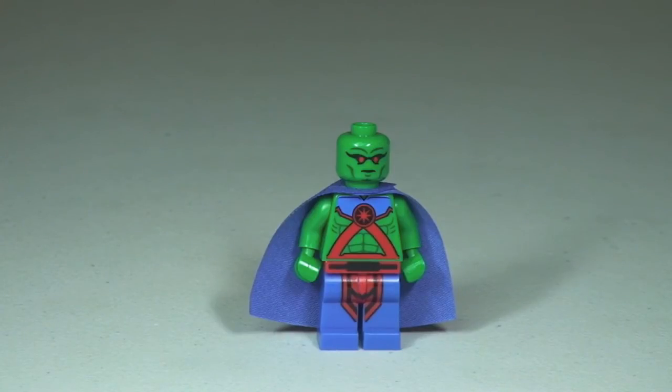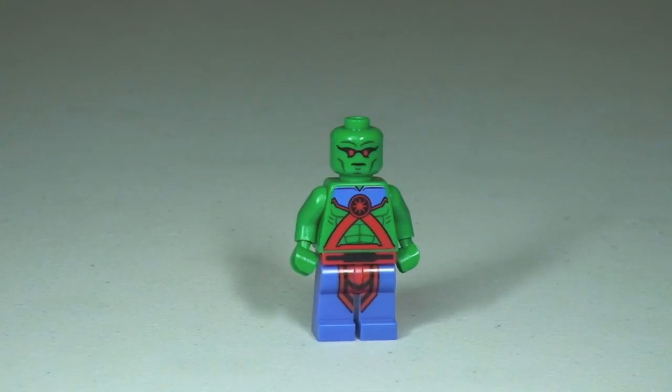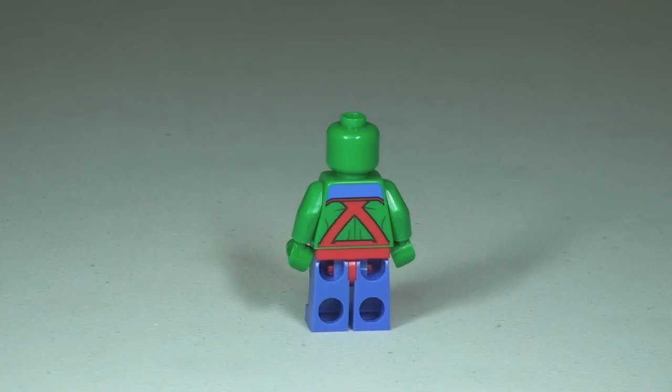Back around to the front again. Now let's take a look without the cape — there's our front view without the cape. And the rear shot, which now lets us see the rear torso printing.